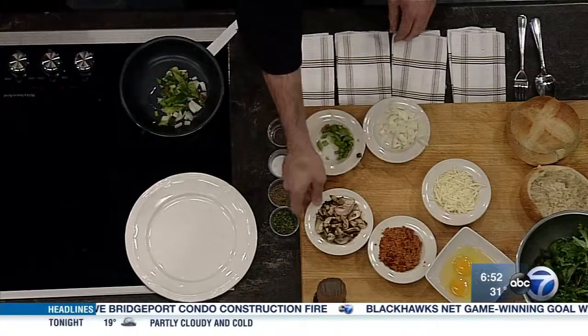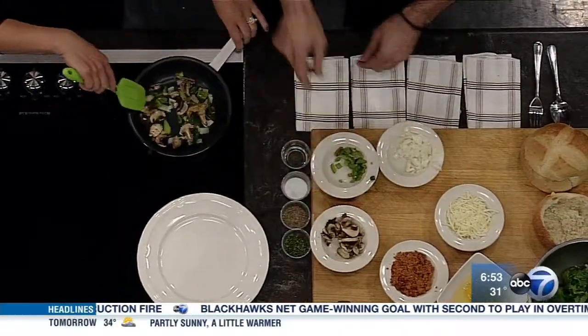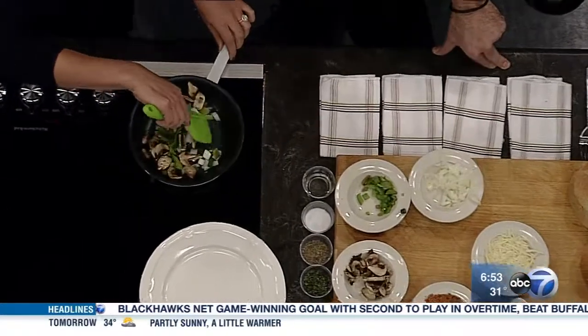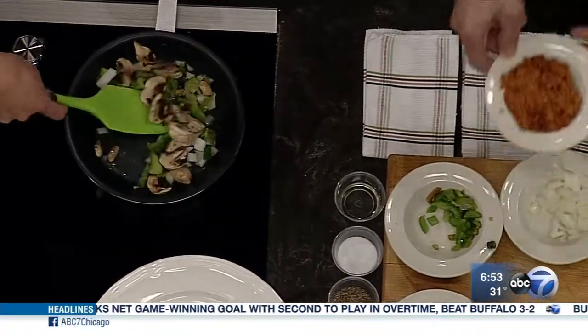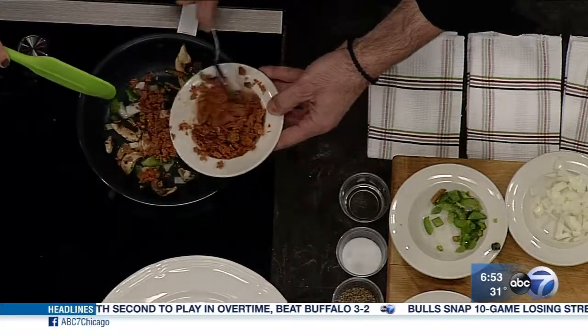Grab the spatula and help me out. And then a little bit of mushroom. This is pretty versatile — you can do any vegetable you want. I also add a little bit of our house-made sausage to give it a little bit of a savory feel. And that's already cooked.